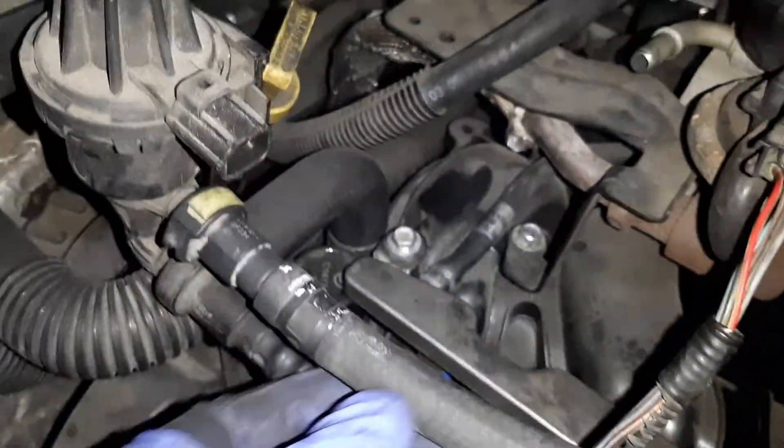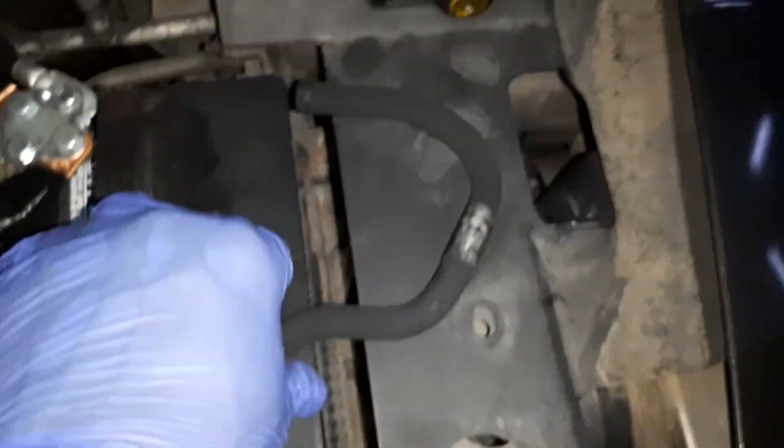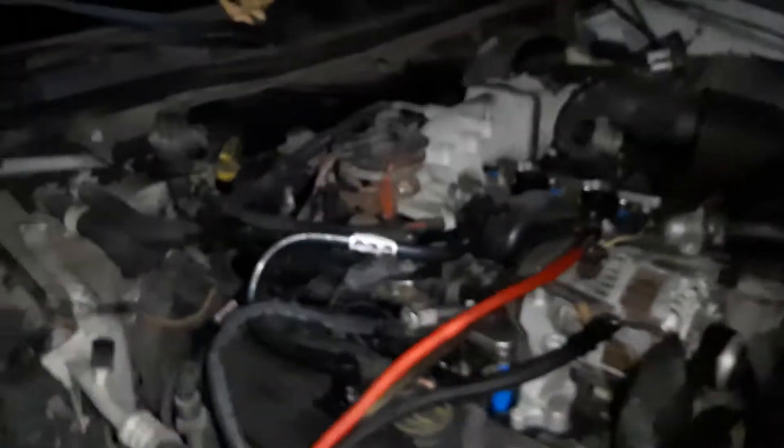Sorry about that guys, my first part of the video got cut. But we've already taken this part off here. Here's the old brittle one — things are so dirty. The old brittle one here, and I've already made my cuts to this one.